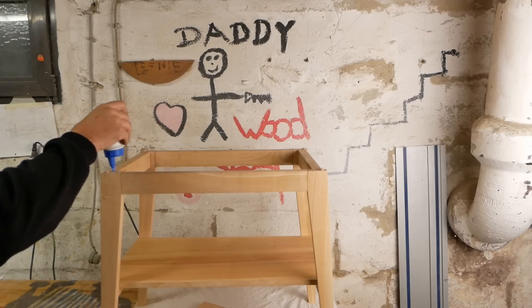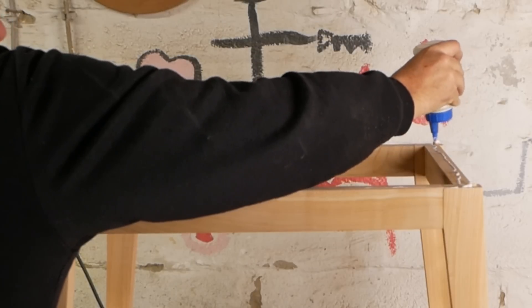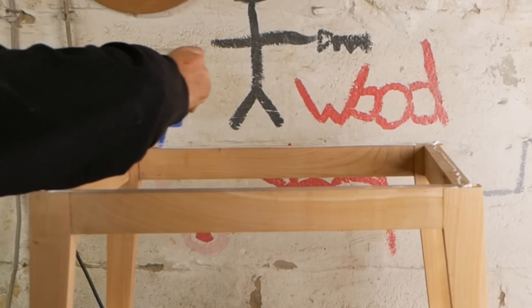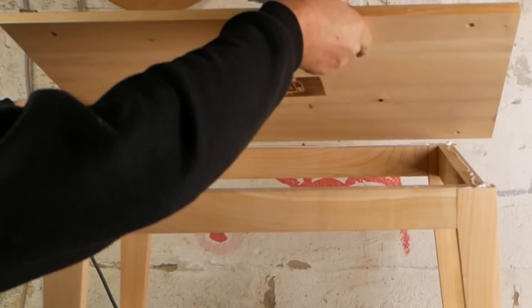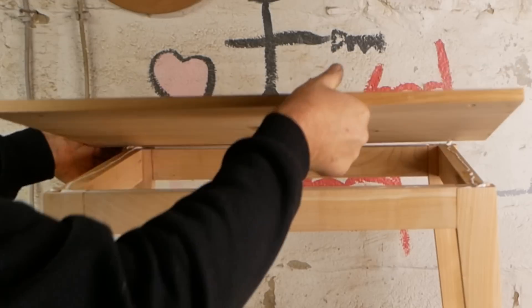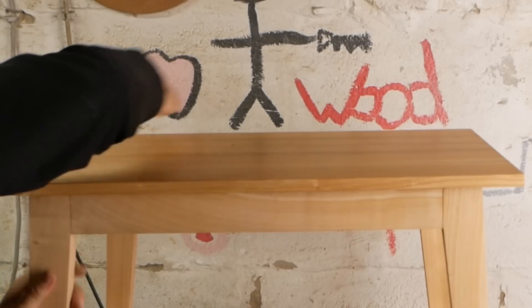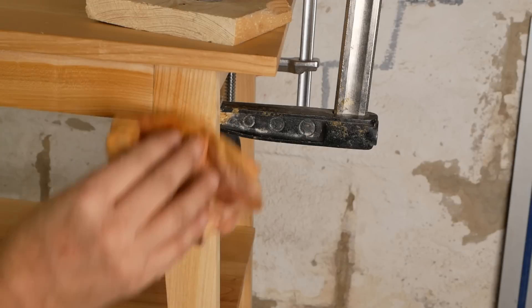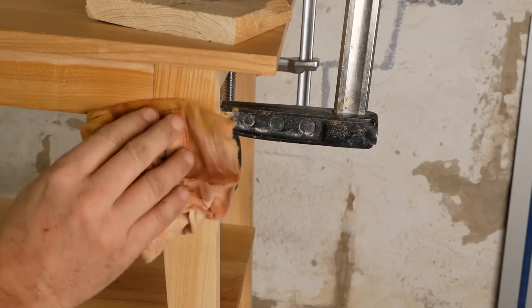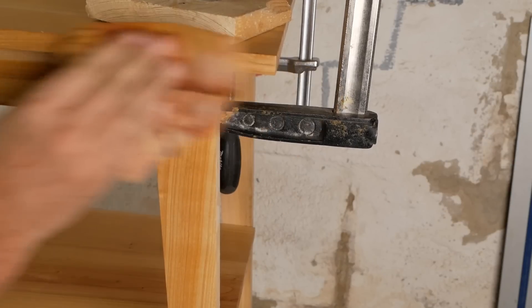If any of you have ideas of how I would do that toolpath as I wanted in FreeCAD Paths, I'm all ears — please let me know in the comments section what I'm doing wrong. Once the glue's dried the last thing I need to do is just finish off all the wax polishing. Thanks a lot for watching.